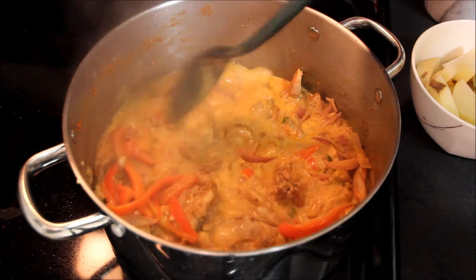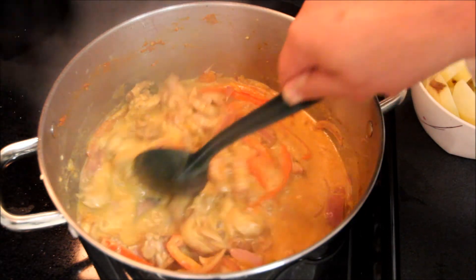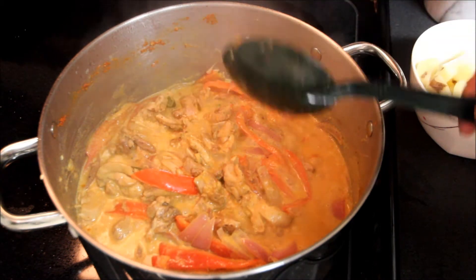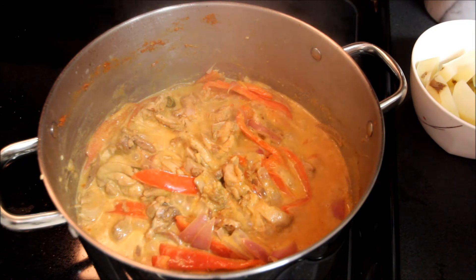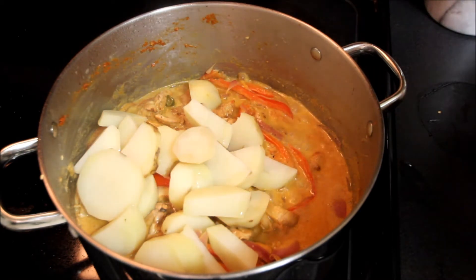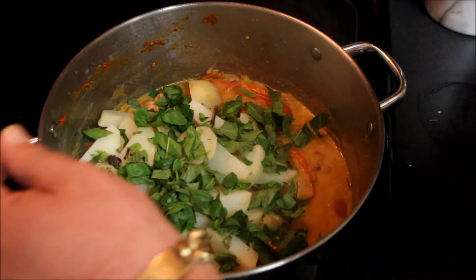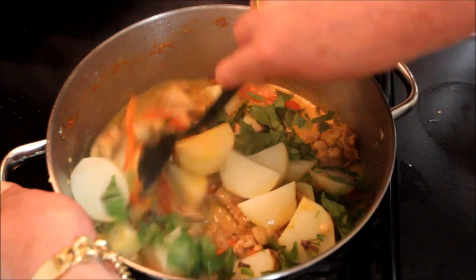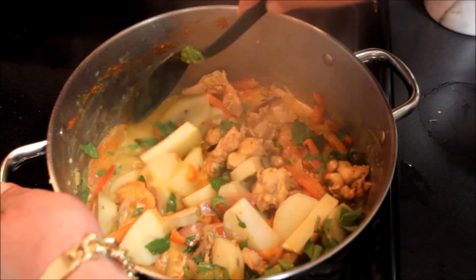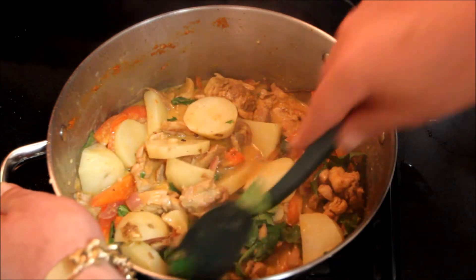The sauce is cooking up nicely and our onions and bell peppers are still a bit crispy but have definitely softened up. Now I'm going to add two parboiled potatoes to the mix, along with a healthy helping of fresh Thai basil. Give this a stir and let the potatoes soak up the juices and the aromatic basil blend with the sauce.